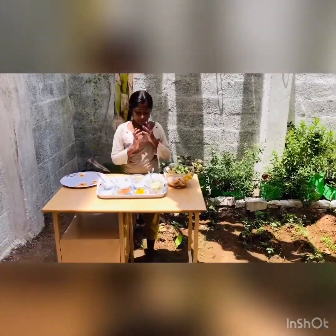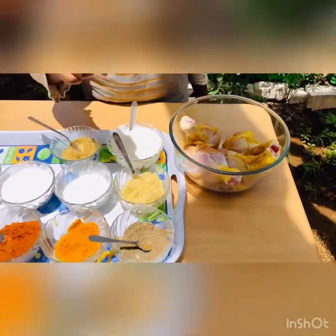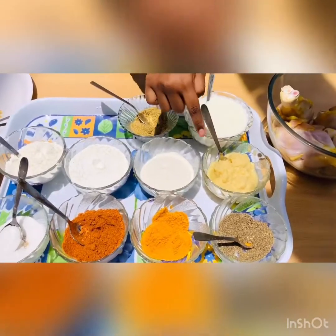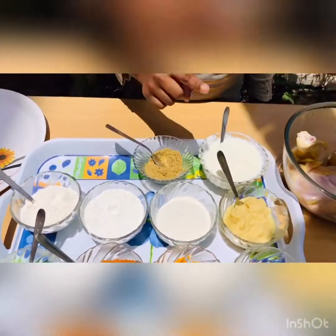Welcome to Miru's Eve. Today I am going to prepare crispy fried drumstick. For preparing crispy fried drumstick, the ingredients which I am going to use are: chicken leg piece, pepper powder, turmeric powder, chili powder, salt, ginger garlic paste, rice flour, corn flour, all-purpose flour, curd, and coriander powder.